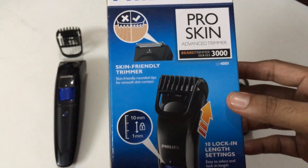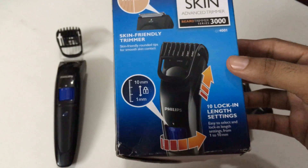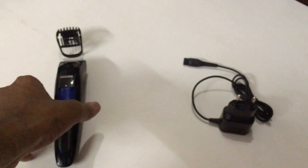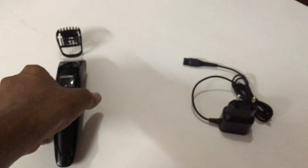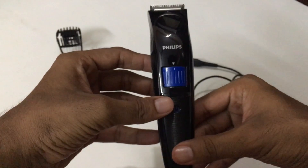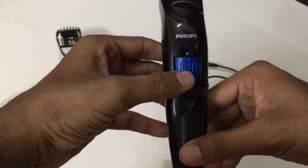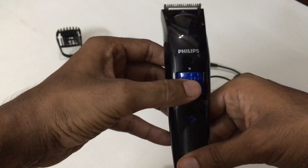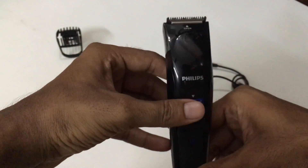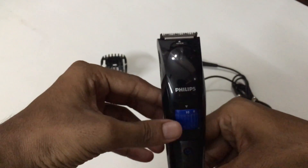It is skin friendly. So let's check out the trimmer now. You can see the various trimming precision variations — this goes up to 10, but if you use it without the top clamp it is always 1mm.